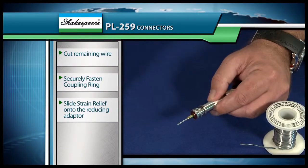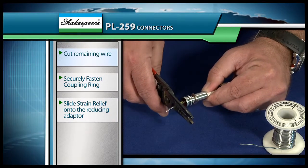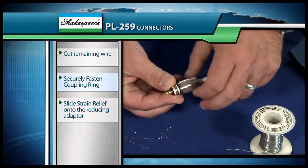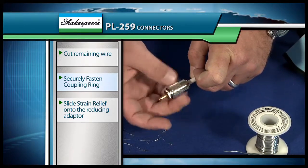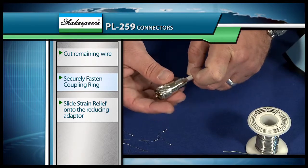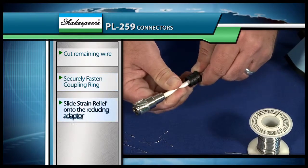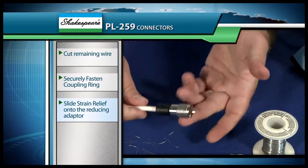After we've finished doing our soldering, all we simply need to do is come to the end and cut off that extra little wire, and then we're going to start assembling our connector body. We'll screw back on our coupling ring just like this — that goes all the way on and then becomes also the connector that hooks into the input. Then we'll just slide our strain relief onto the back end, and our connector is complete.